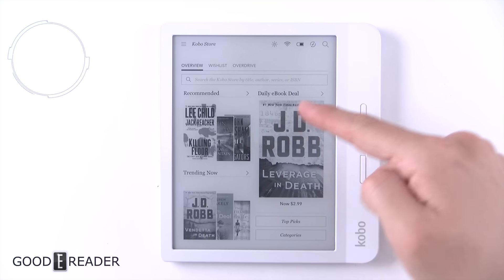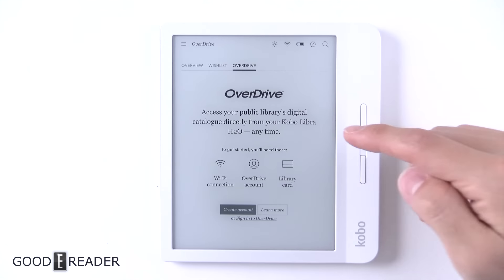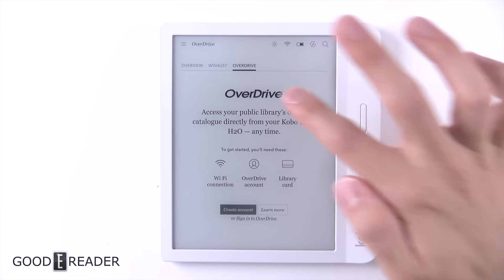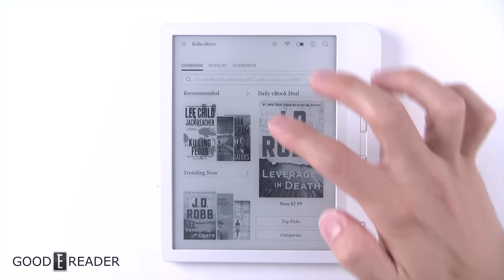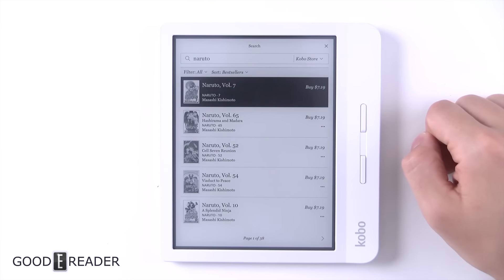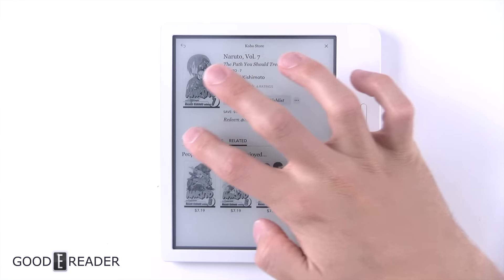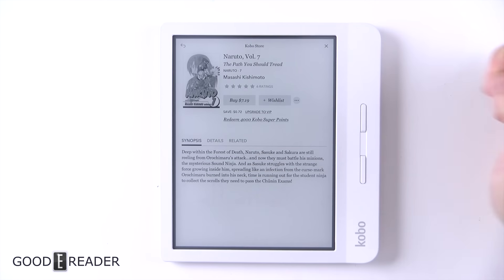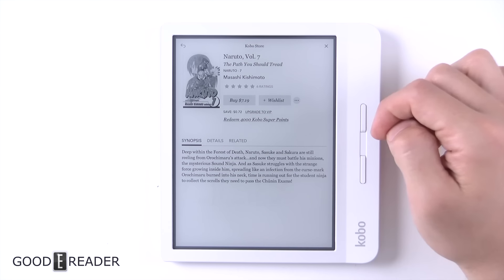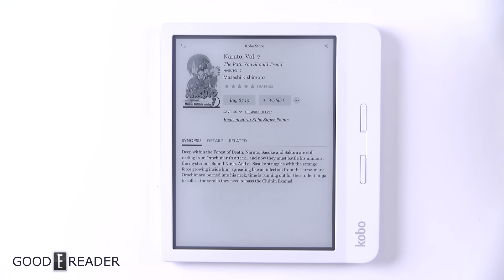This is the Kobo Store. You can look at recommended, daily ebook deals, trending now, top picks, and categories. You can add things to your wishlist or borrow from Overdrive — we have a video showing how to do this on our YouTube channel. You basically create an account, use your library card, and you can read books for free from your local library. You can search for anything you want. Once you click on something, you get the buying decision, wishlist, add, synopsis, details, and related. Unlike Kindle, everything is under one scrollable roof. You can also redeem Kobo super points where eligible.